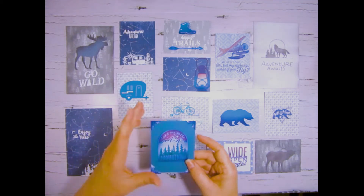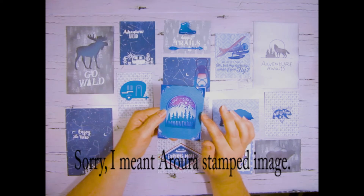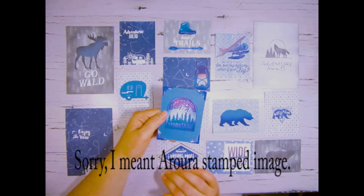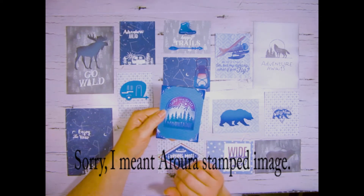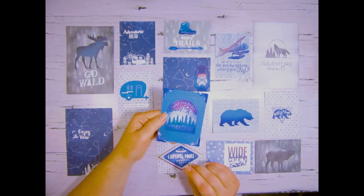This one I used the print and cut feature as well, but then I also took my ink blending and ink blended the top with eggplant and ink blended the bottom with sapphire, and then I added some corners from a punch that I have.